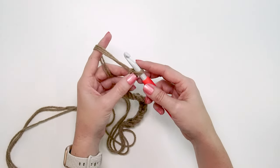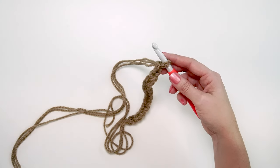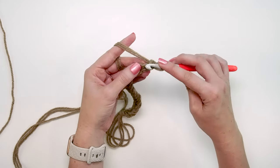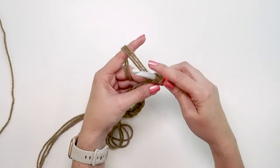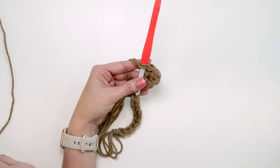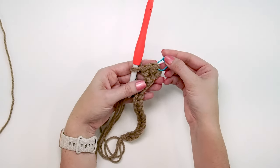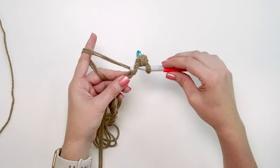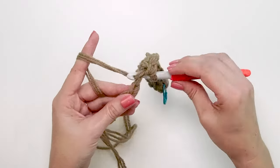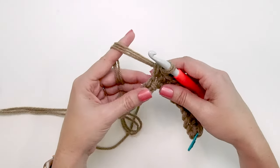With 16 chains, we'll work into the second chain from the hook in the back loop only and single crochet for 10 stitches. Mark the first stitch of the row to keep track. After 10 single crochet stitches, we're going to slip stitch in the back loop only for the last five stitches.